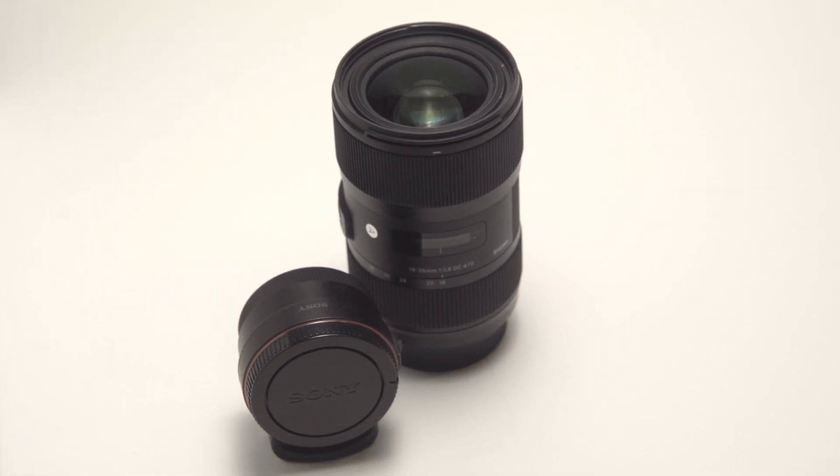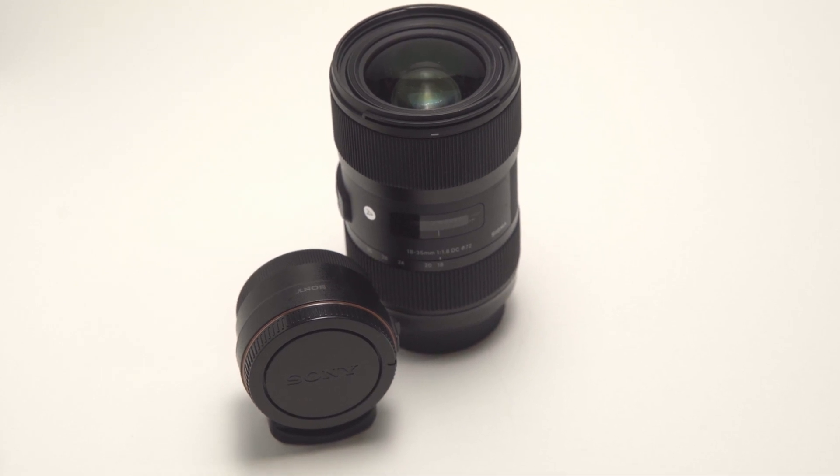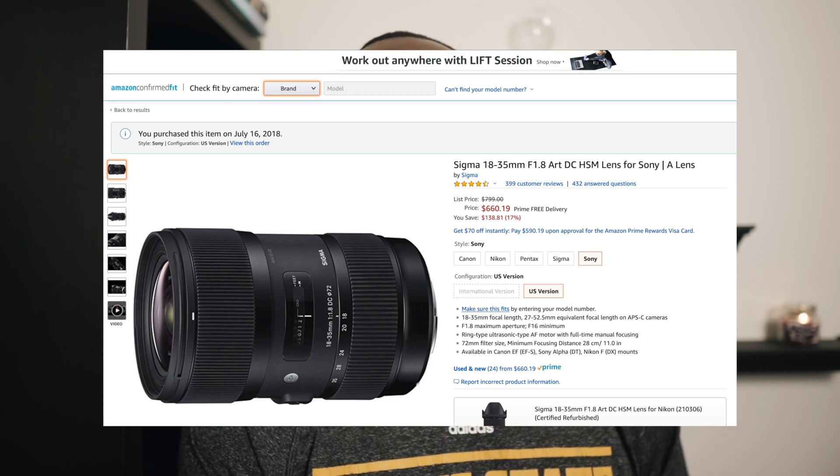The lens goes for around six hundred dollars, but with the adapter — I got the Sony adapter for my Sony camera — it's an extra couple hundred, so it almost hits around $800 total. So if you think you're getting a deal, you're not, because I thought I had one too.